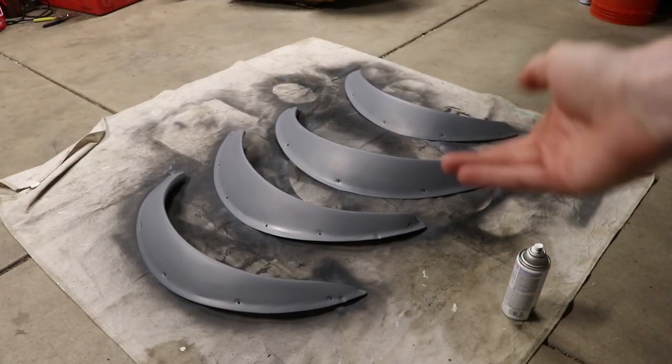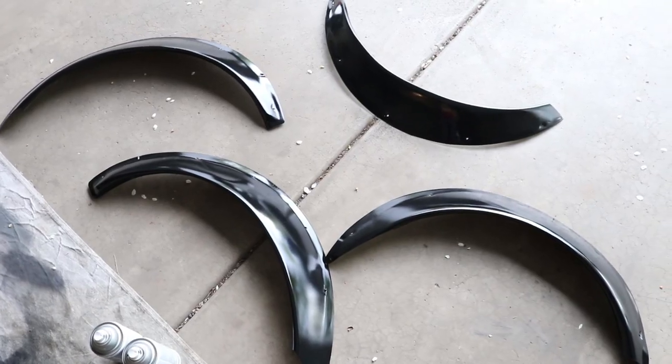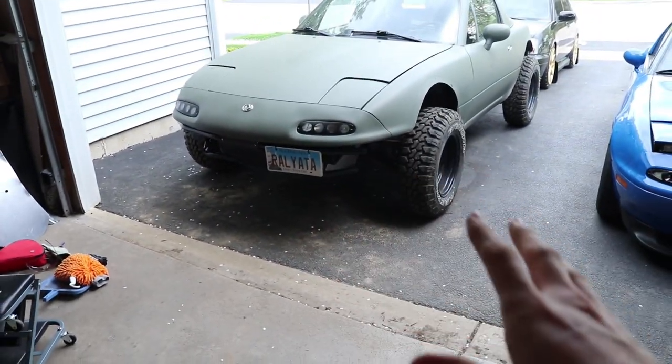Welcome back everyone — it is day two of the wide body install and day three of my shitty sunburn. I'm starting to peel like an orange peel. Speaking of orange peel, I painted the fender flares last night. It's a nice looking primer. Let's go ahead and paint them black. Gloss black — maybe a little bit too nice for this. In the future we might paint them green to match the car, or we might bedliner them to match the other bedlined stuff.